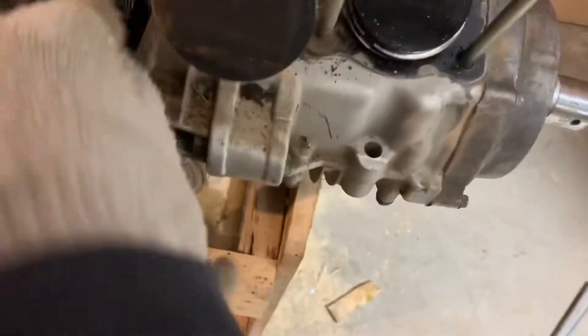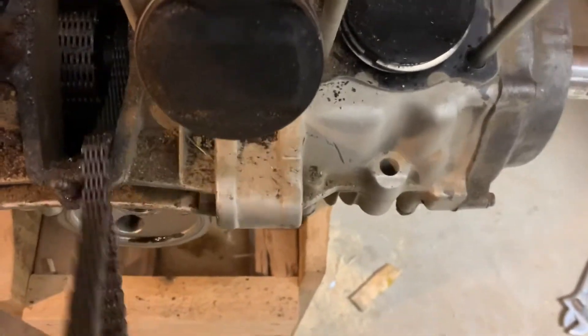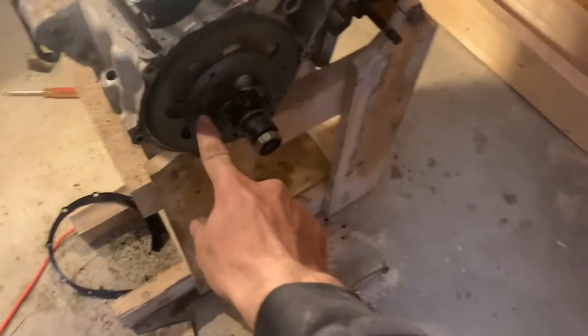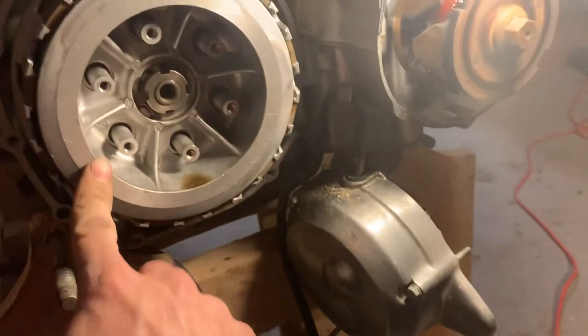I'll clean this up and change all the rings on the pistons. I want to take this right apart here and clean it — obviously a bunch of crap got in there. I got this cover taken off, and I'm working on taking the clutch out right now.